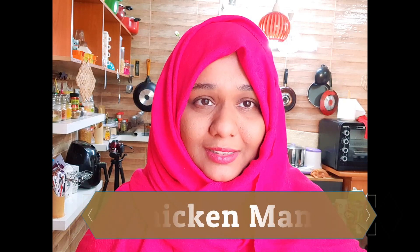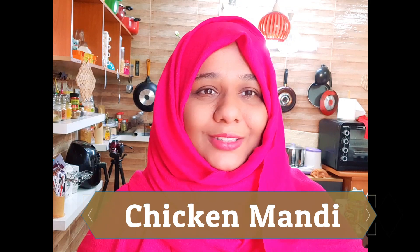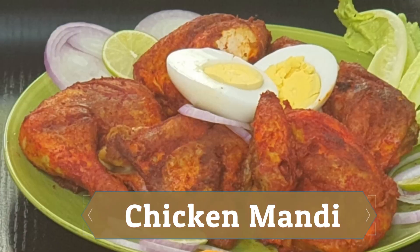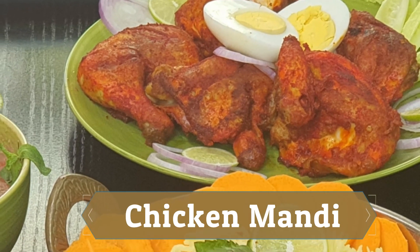I'll be sharing how to make chicken mandi. It's a very traditional recipe of the Middle East — I'm sure everybody is aware of the mandi. It's a beautiful flavor of chicken infused in the rice, and this is going to be a super delicious recipe. I hope you all like it. Let's start!